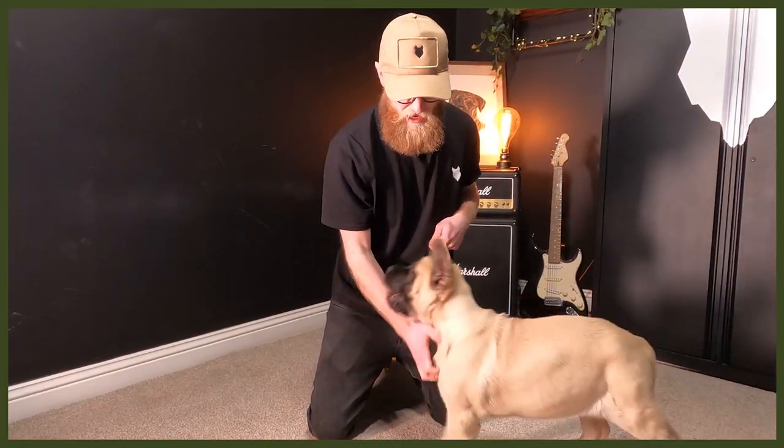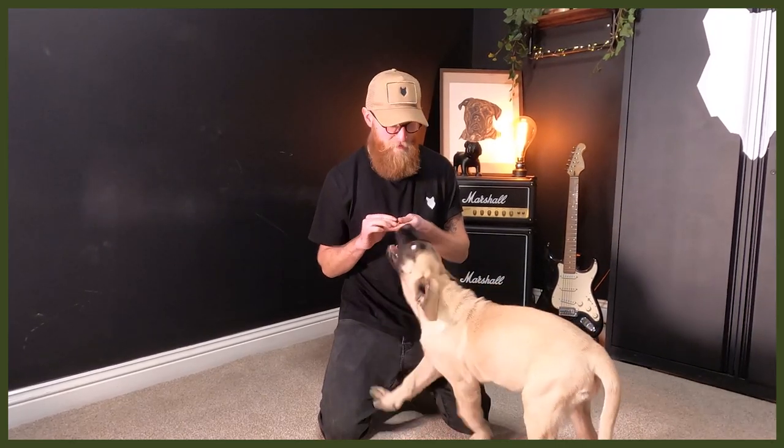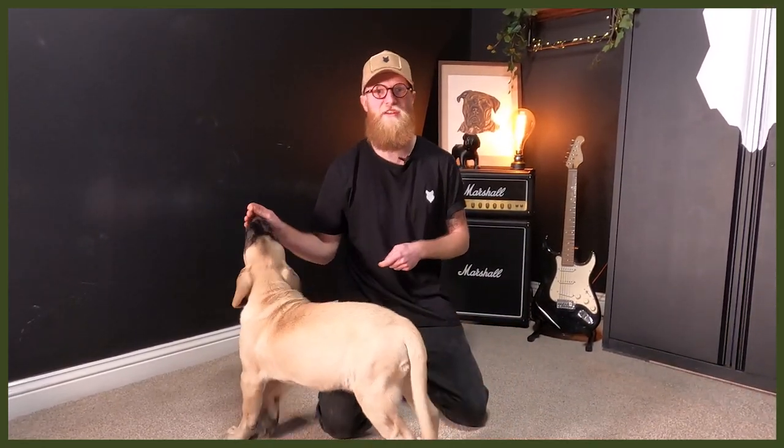Remember that different breeds have different levels of attention span. For a Labrador or a Malinois you might be able to do this for ages, but with Arlene it's probably going to be a little less as her attention span will be shorter. As you can see she's raring to go, so a way to level that up within this training session is for me to stand up rather than be down here with her.